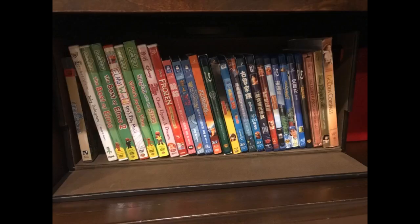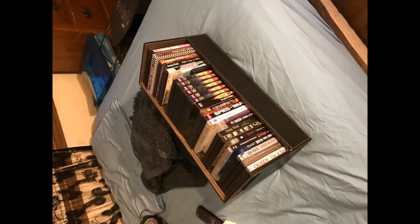I ended up ordering 3 of these for my movie collection. I have about 70 movies and a few games. The material isn't actual leather but some sort of plastic, but it feels nice and sturdy — it doesn't feel cheap. I filled up all 3 with my collection and now they are stacked together, and what's nice is they sort of lock together so I don't have to worry about everything falling over. Overall these are well made and worth the money.